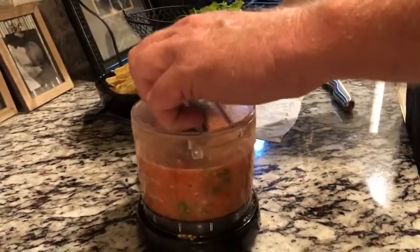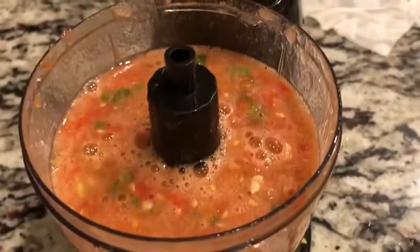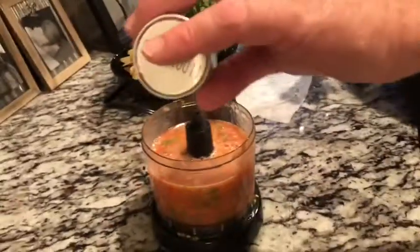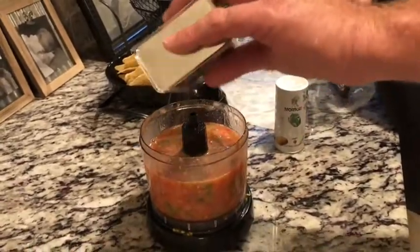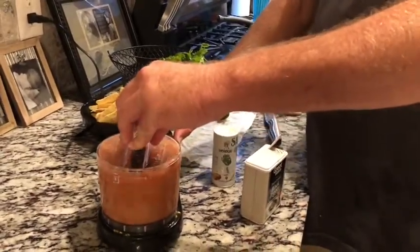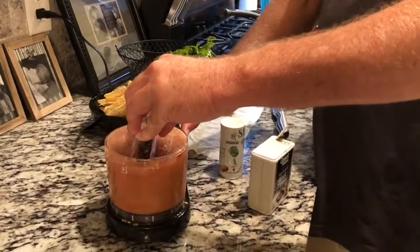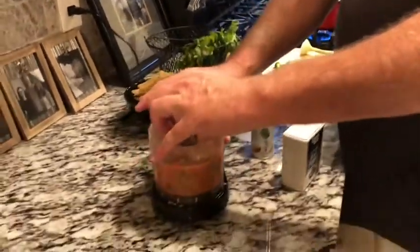Alright, one more thing I need to do — that's looking pretty good. Got to add a little bit of salt and pepper to taste. Alright, time for a taste test!